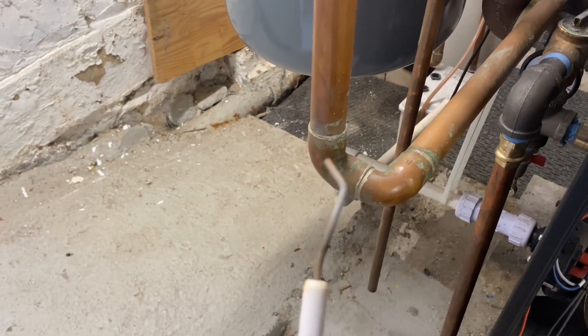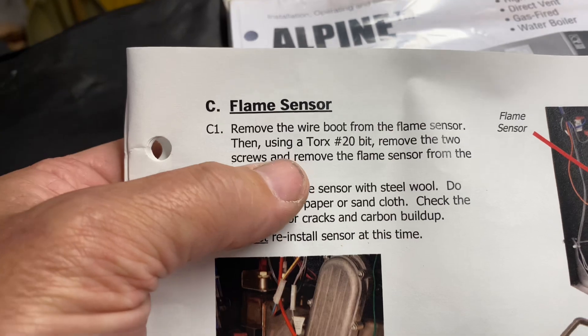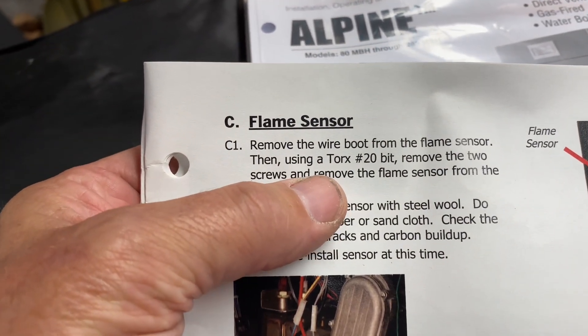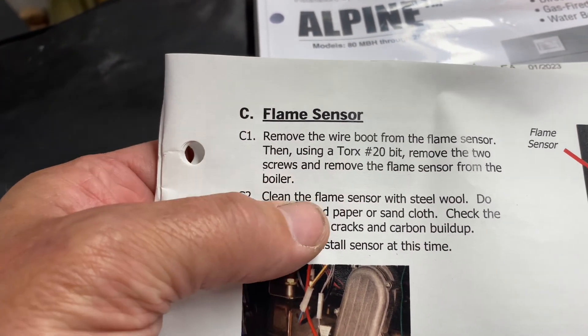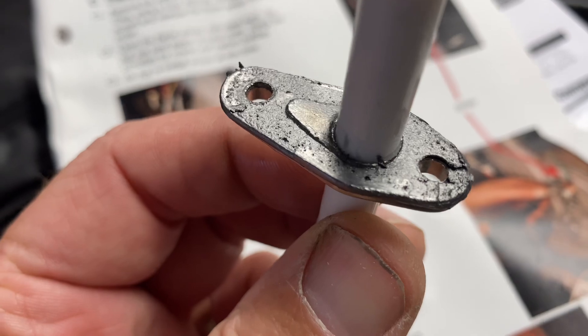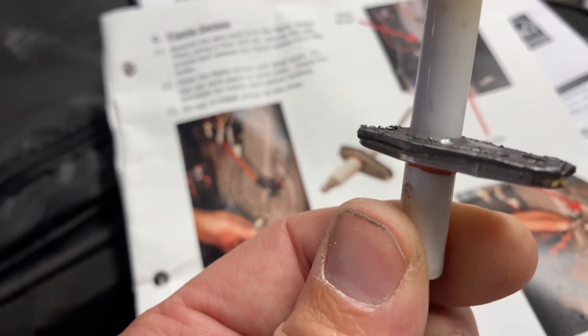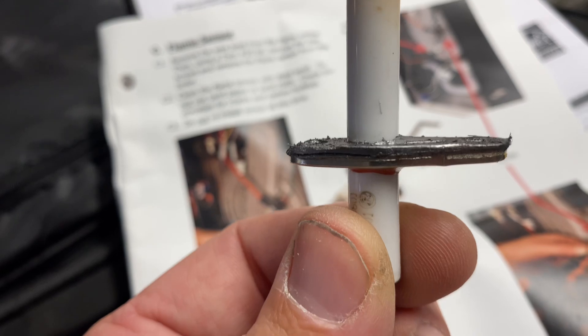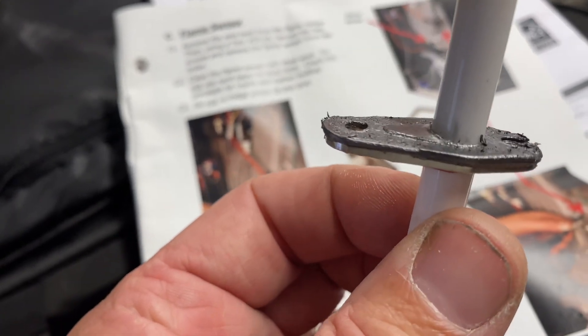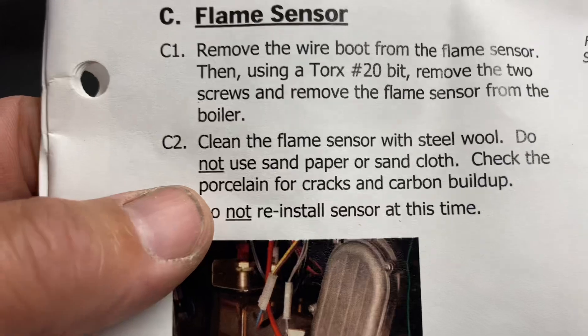You can also use a soft bristle brush — some guys believe in the dollar bill technique — but let's defer to the manual. We used a number 20 Torx bit to remove the two screws. You also want to make sure that the little gasket right there stays intact; if it crumbles apart or is dry rotted, you're going to want to replace that.